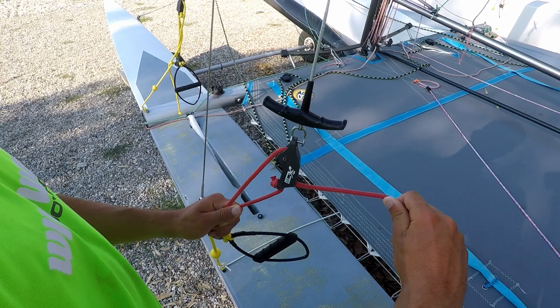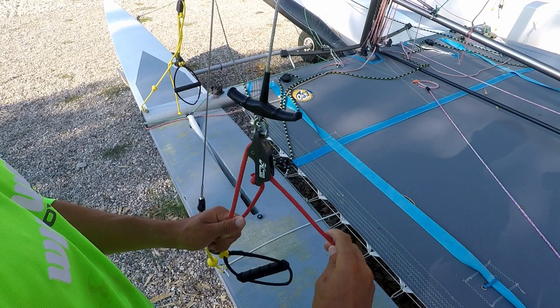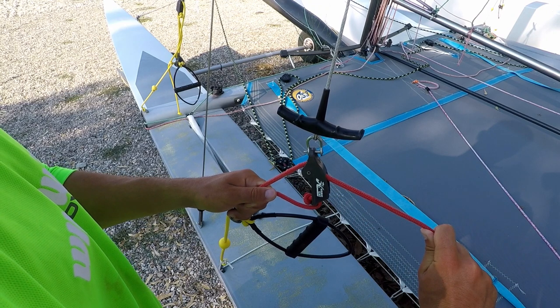If you're using an adjustable trapeze on your boat, don't try to pull it straight out to adjust it — that will be very hard. Instead, pull it down a little bit and then out, and that will be very easy.